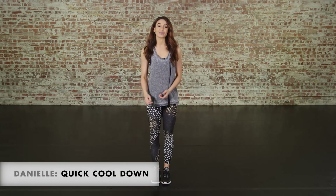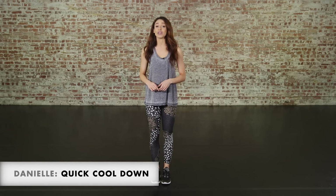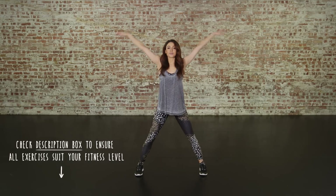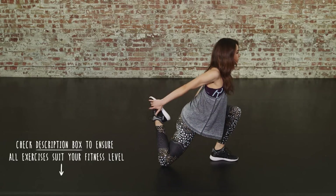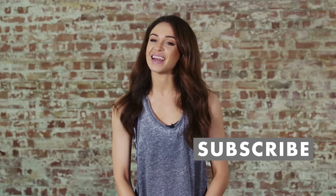Hi guys, it's Danielle here, welcome to Icon UK. Today I'm going to be taking you through a really quick, simple cool down routine. This is an ideal way to cool your body down after any workout session and it's great for letting your muscles recover properly. If you like this video and want to see more from me, don't forget to like and subscribe, but for now let's get started.